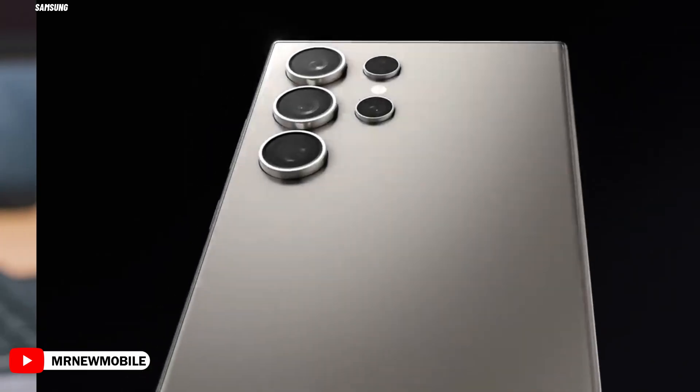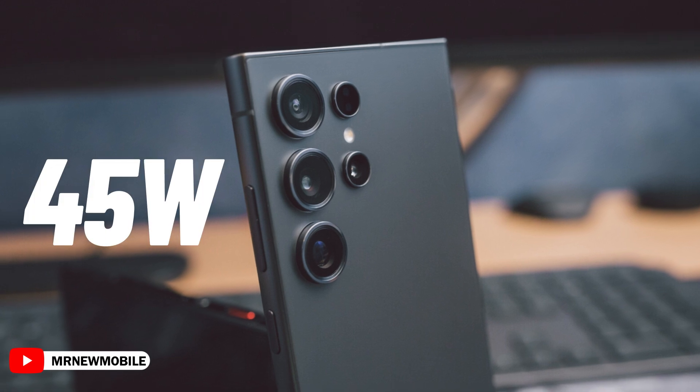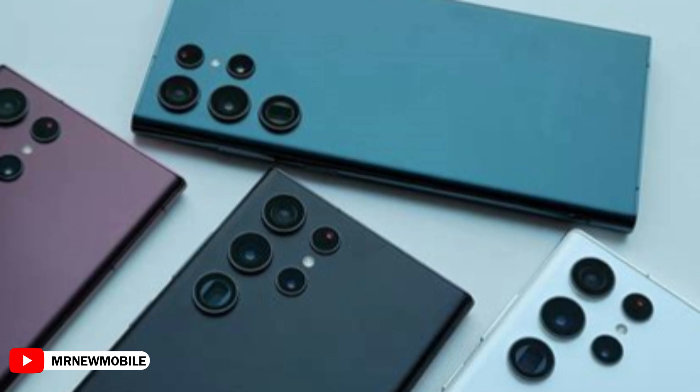Once again, the Galaxy S25 Ultra will come with a 5,000 mAh battery and support fast charging up to 45W, just like its predecessors the Galaxy S24 Ultra, S23 Ultra, and S22 Ultra.